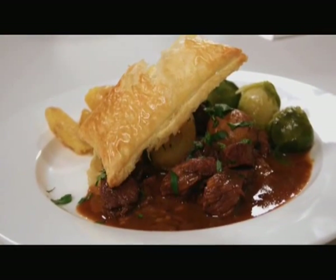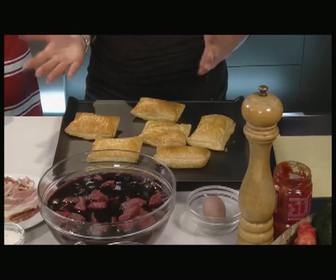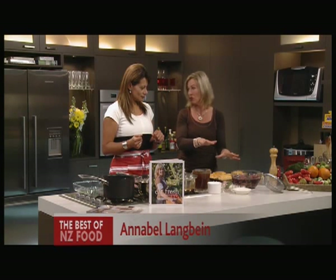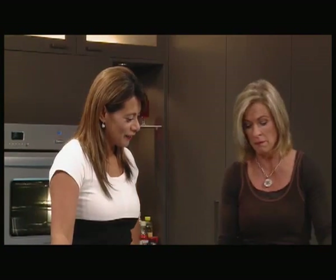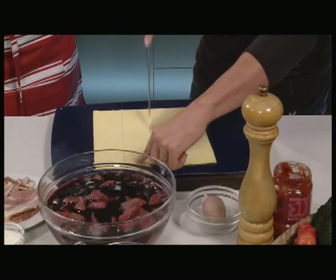We're doing a beef bourguignon, but I would have thought that's kind of stewy — what are those pastries doing here? Well, I thought we'd glam it up a bit and serve it with a pastry crust. Sometimes when you make a pie, people put the pastry on top, but this you can do ahead and then you get your own little serving container. I just got a sheet of pastry here and I was going to cut it into four.